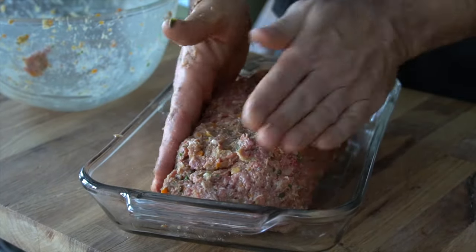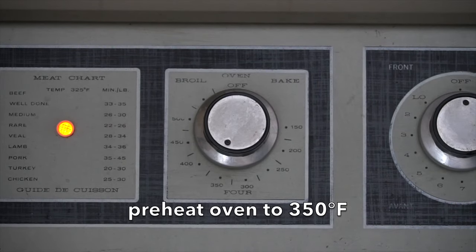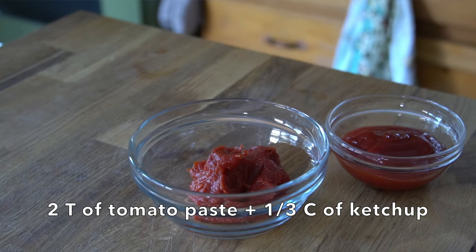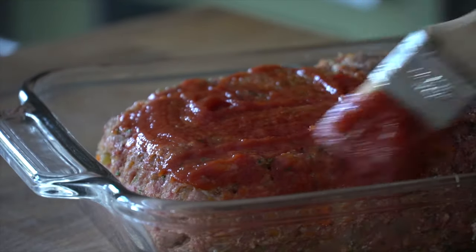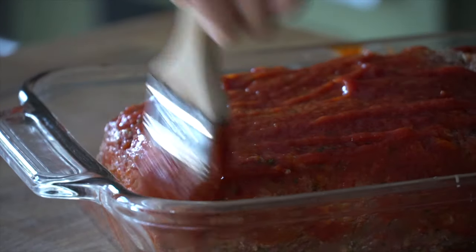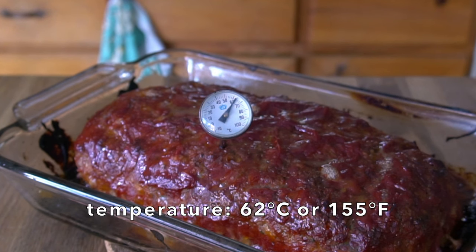Transfer the mixture into a shallow baking dish and form it into a loaf. Good time to turn our oven on to preheat at 350 degrees. Then take two tablespoons of tomato paste and a third of a cup of ketchup, stir those together, and brush the top and sides of that meatloaf with your beautiful tomatoey mixture. Place it into the oven and it's going to bake for one hour, maybe an hour and ten minutes. If you need to check with a meat thermometer, you're looking for 62 degrees Celsius, about 155 degrees Fahrenheit, for perfectly prepared meatloaf.